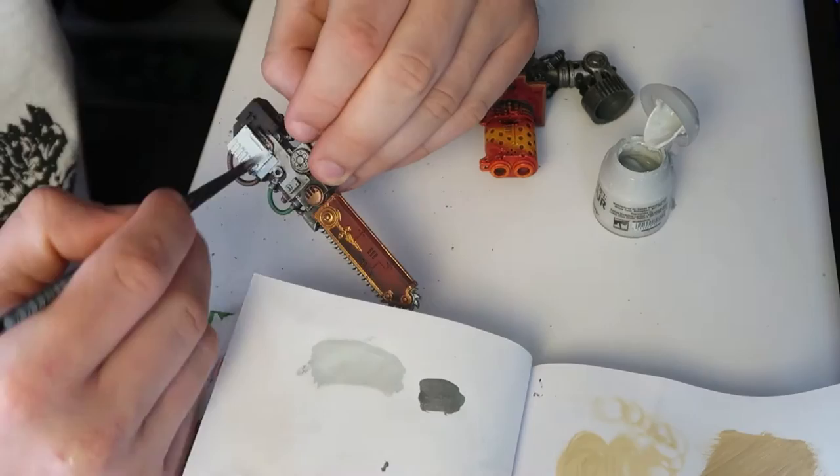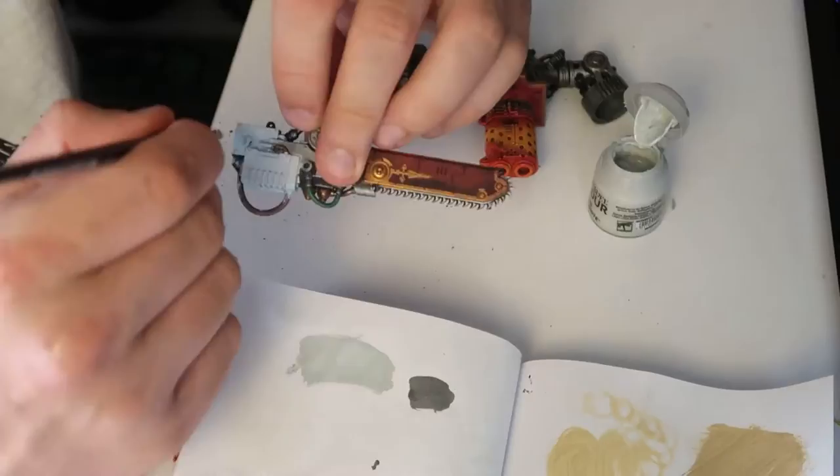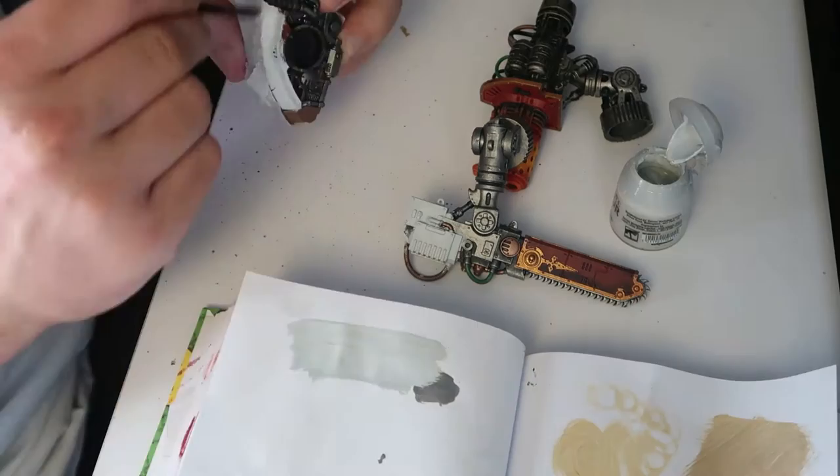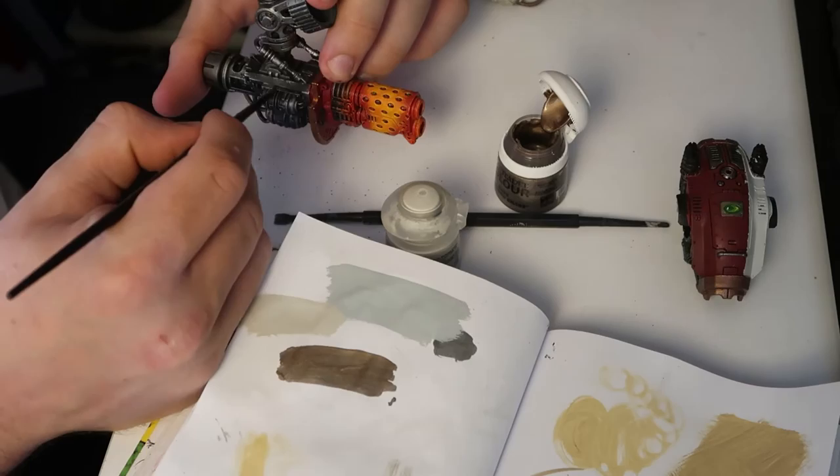Before I could even tell myself that I was close to finishing this model, I knew I had to confront my least favourite part of the entire kit. I don't know what it is about Warhammer miniatures, but I just can't abide painting weapons at all. Armour, vehicles, terrain — literally anything else is thousands of times more interesting to me than painting weapons, and I can't really seem to pinpoint why that is.